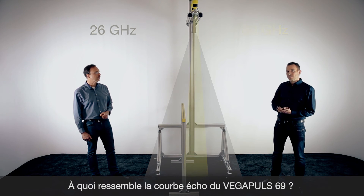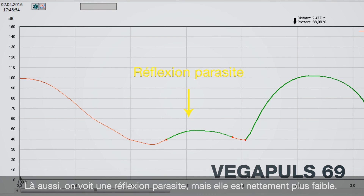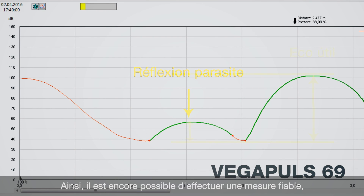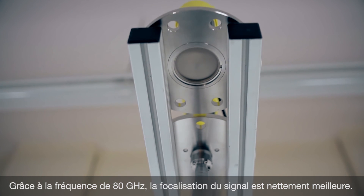With this short distance we are now also hitting the beam angle of the 80 gigahertz sensor. Looking at the echo curve, you can see a slightly false signal, but it is very small and you still have a very good product echo. So in this case, even if you have a product with bad reflecting conditions, you still get a very safe measurement with the Vegapuls 69.